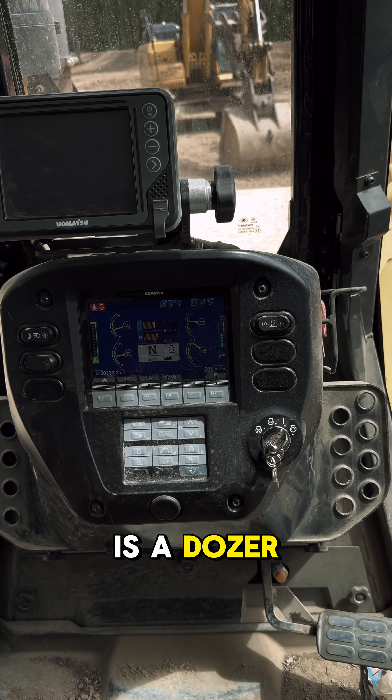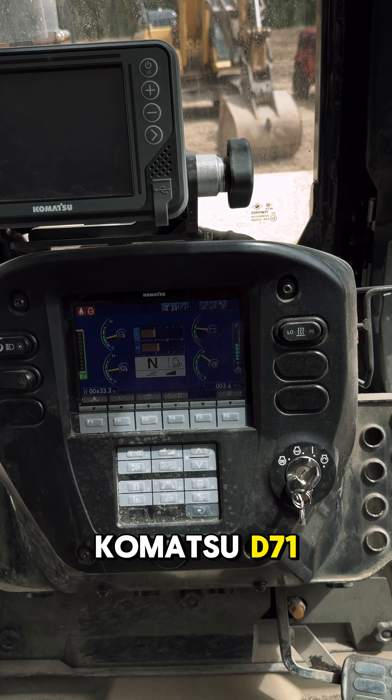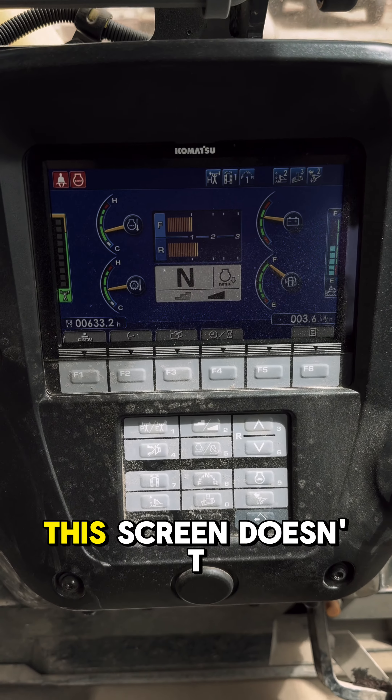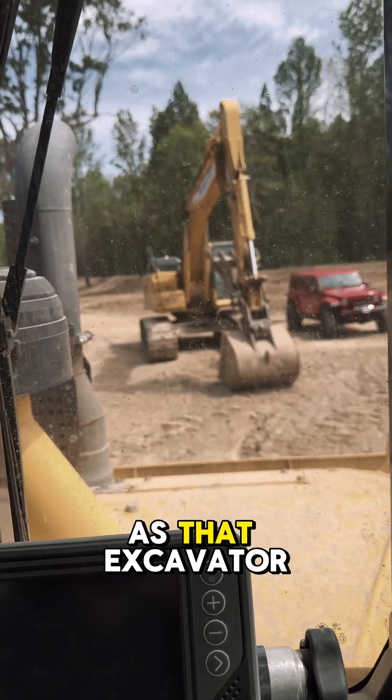Alright guys, this is a little dozer — Komatsu D71. I'm going to show you how to do the depth injector reset and how to get into the maintenance monitor. This screen doesn't flash as much as that excavator over there.